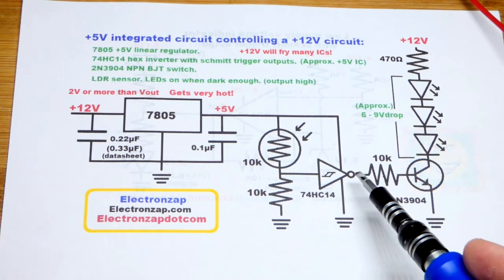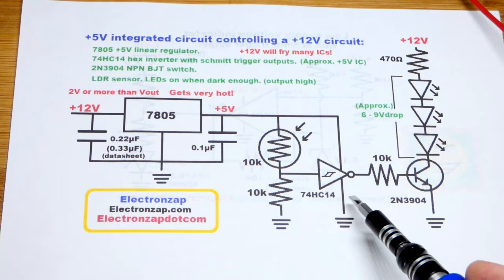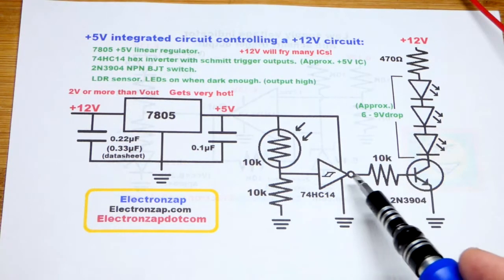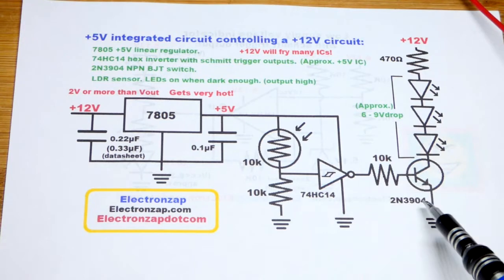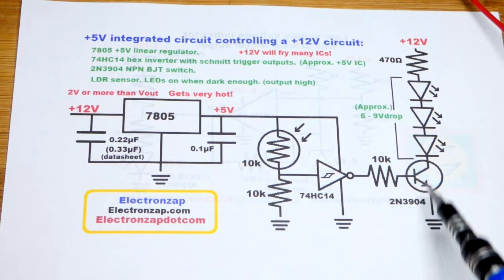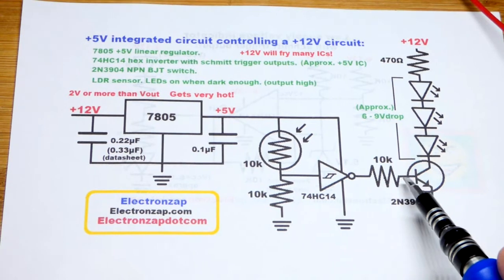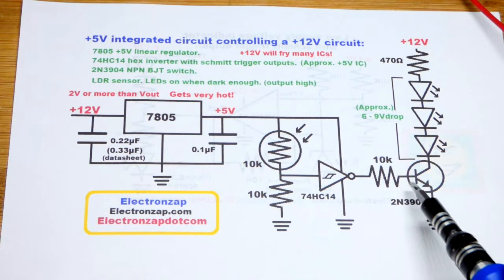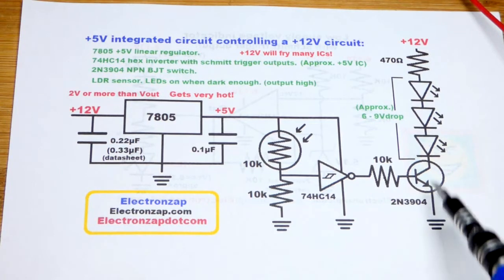We're only dealing with 5 volts, and you're going to lose some of that trying to power anything. So we're just going to send that signal to a transistor. We can give a weak signal — lower voltage and much less current than the load needs — and that's enough to get the transistor conducting fully. A small current going base to emitter is going to let current flow from collector to emitter pretty much fully.